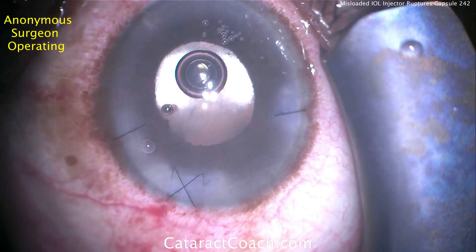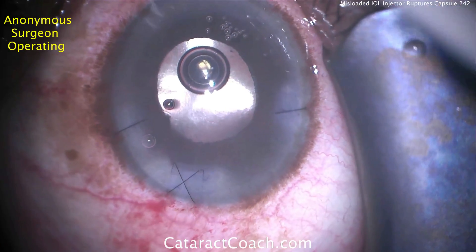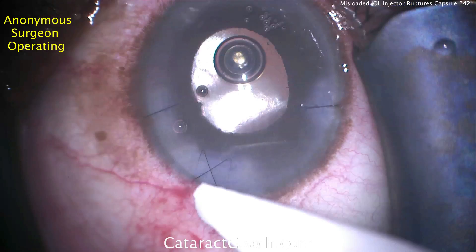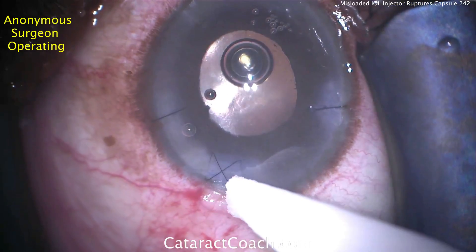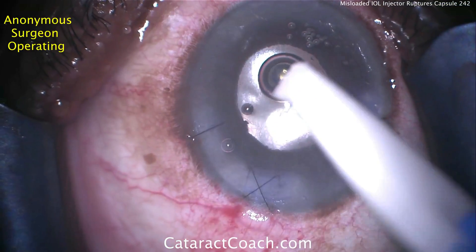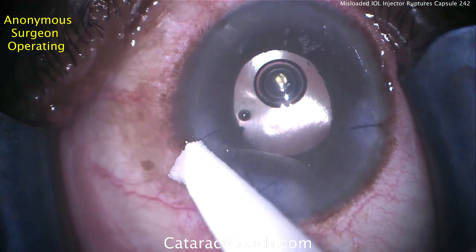The end of the case looks pretty reasonable, and this patient should do well in the post-op period. Keep in mind there will be more inflammation requiring more topical anti-inflammatories during that time. Thank you for sharing and thank you for watching — cataractcoach.com.